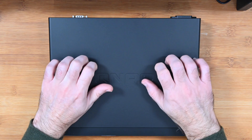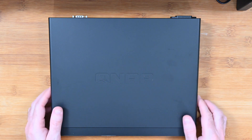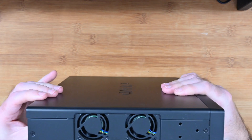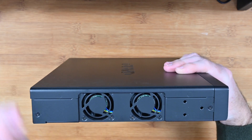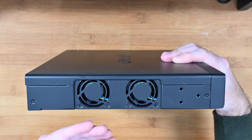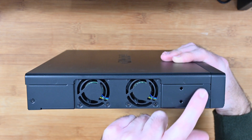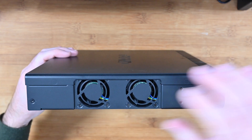Really well made, metal casing, extremely good build quality on this one. On the side here you can see that this incorporates two little mini fans to keep everything nice and cool. You can hear it while it's powered on but it is very, very discreet — these aren't very loud fans. We've also got the little mounting holes.